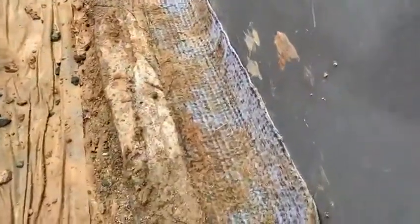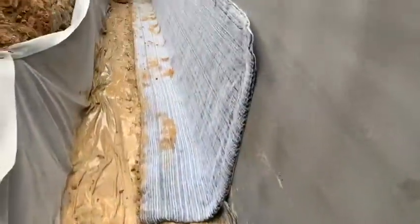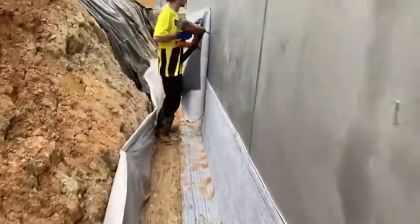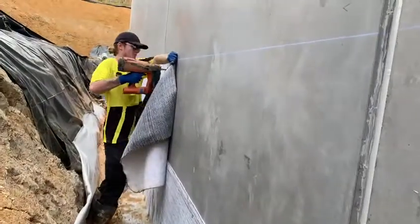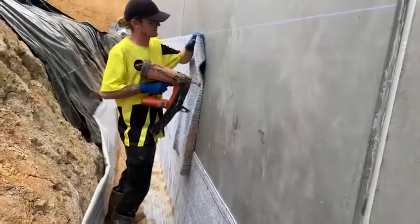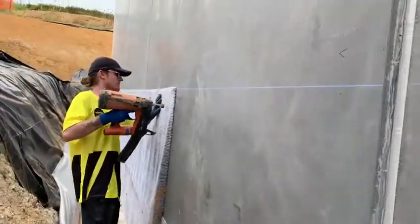Here we have a footing precast panel fillet, about 150-200 mil. First section of bentonite coming through here, and here's Connor stapling up a second roll of bentonite, which is seven by one meter wide. He's just following along a chalk line.